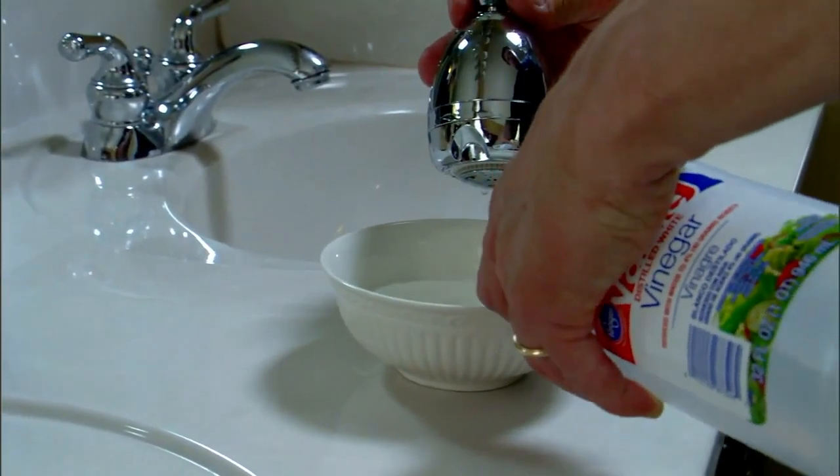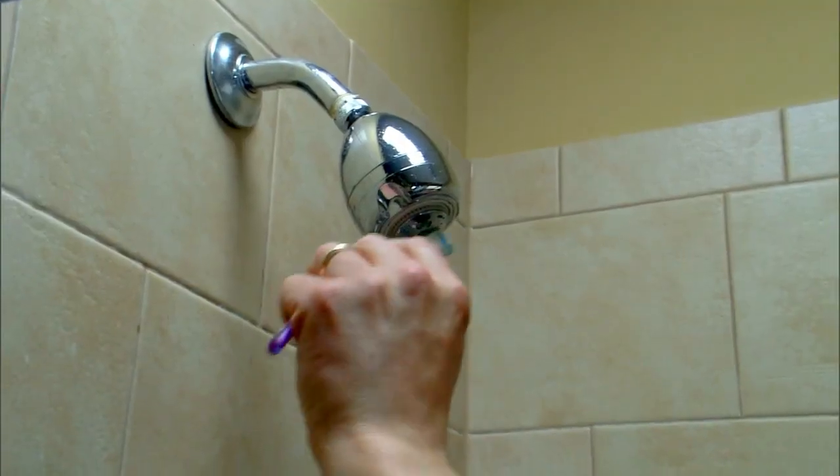Soak the shower head overnight in a bowl of vinegar, then brush away any residual minerals with an old brush.